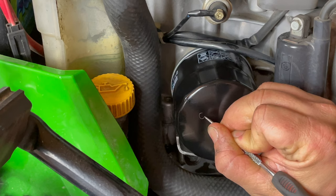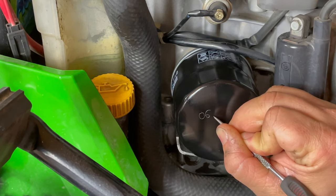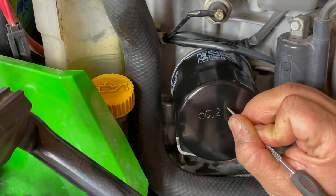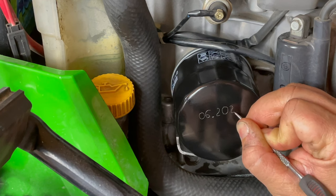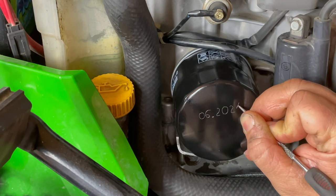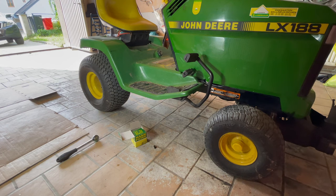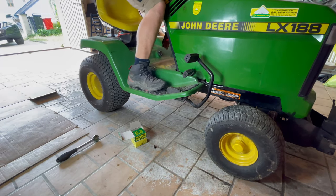I chose Motul oil — it takes approximately 1.5 liters. I write the date of the oil change on the oil filter because the tractor is not equipped with an operating hours counter, so I can keep track. Now I'll do a test run and after that I'll check the oil level.